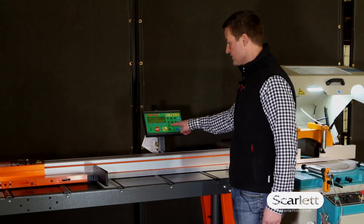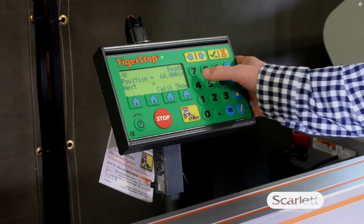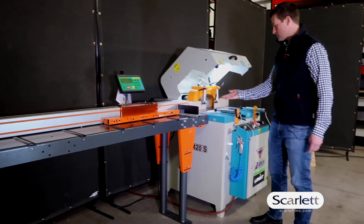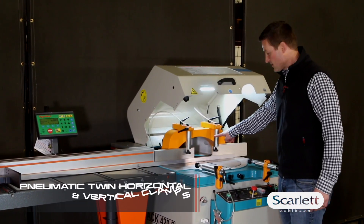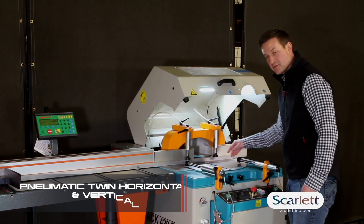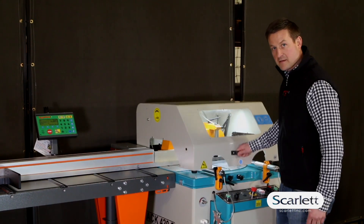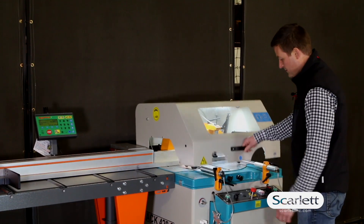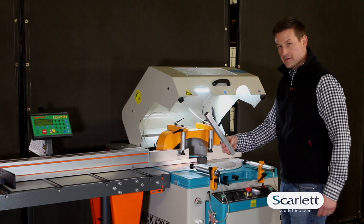It's really easy to move to new positions on the Tiger Stop. You simply type in the desired length and hit start. The pusher moves into position. Over here in the saw, you slide over. We've got pneumatic hold downs. We lock the extrusion in place, turn the saw on, close the hood. Just like that.